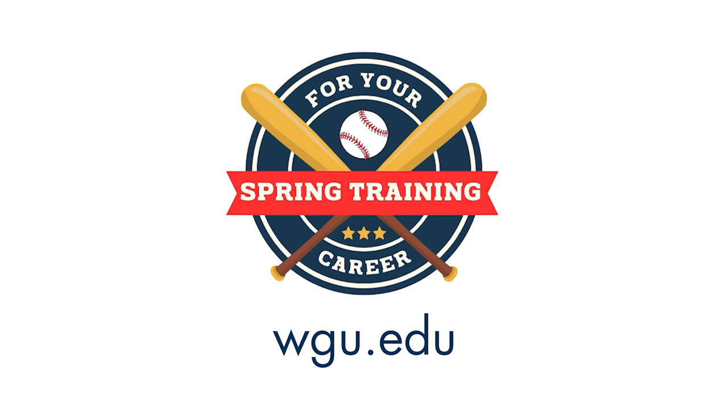Spring training for your career. If you're ready to play ball and up your game with a university degree, visit wgu.edu today.